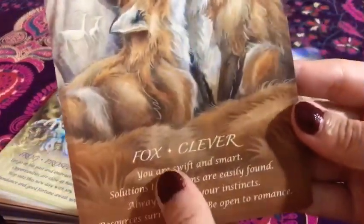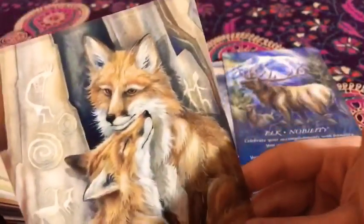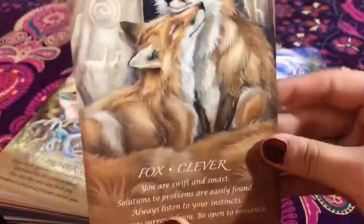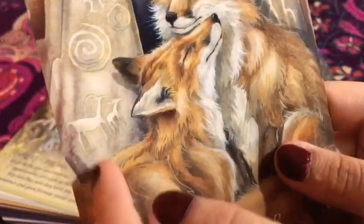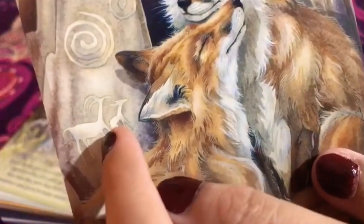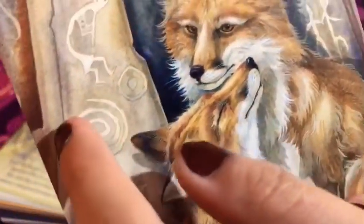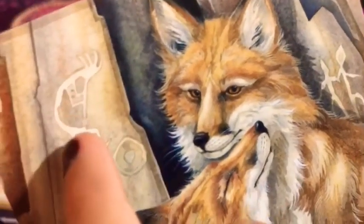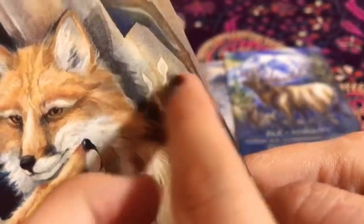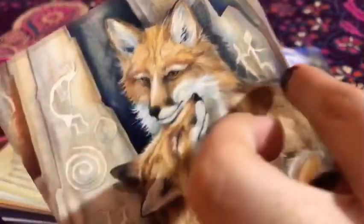Then we have the fox — 'Clever.' Cunning, clever, super adorable. Foxes are really one of my favorites, so I really enjoy this card. And the symbolism — you can see here a deer, or at least I think that's a deer, and some little symbols. Let me know in the comments if that is a deer because I'm not exactly sure. I like those little symbolisms the creator put in here. This is super nice — I love all the details.